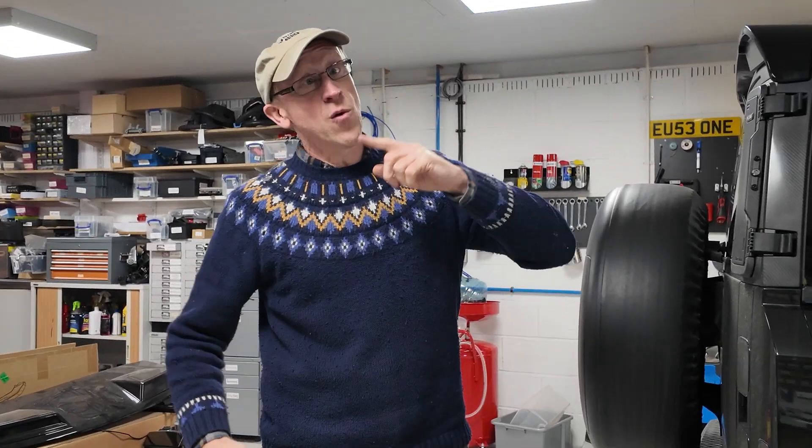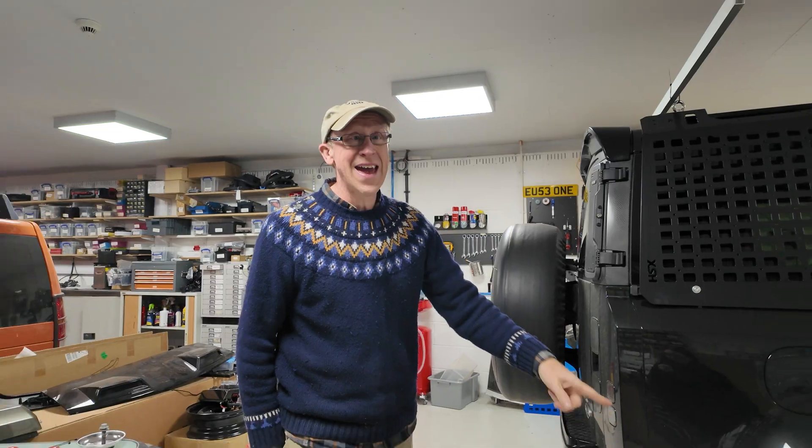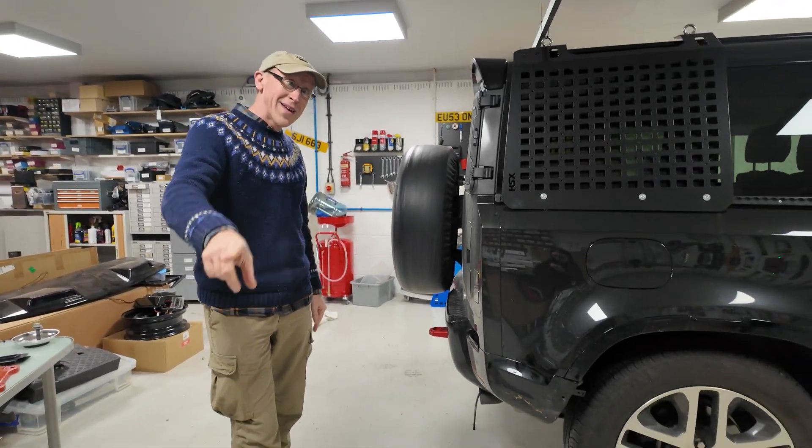I'm back in the UK. We did a video when we were in France trying to get into the underground car park about lowering the car, and a lot of you have said, 'Simon, you're way too flash with all your computer gadgets — just let the air out of the tyres.' Not a bad idea.